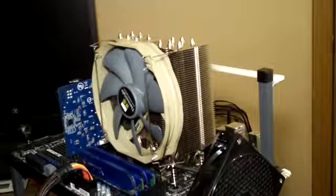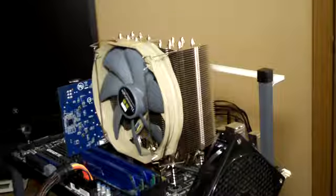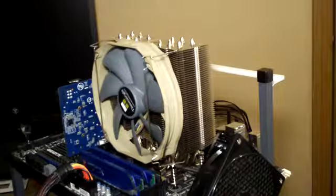This is a massive single tower cooler, set up in default single-fan configuration with the TY-140 at 1300 RPM.